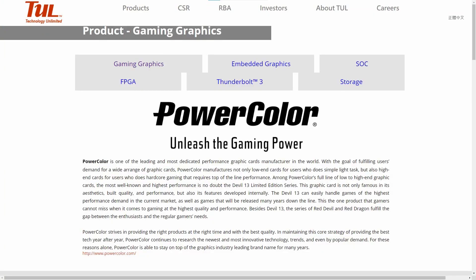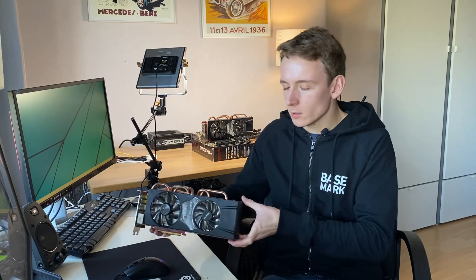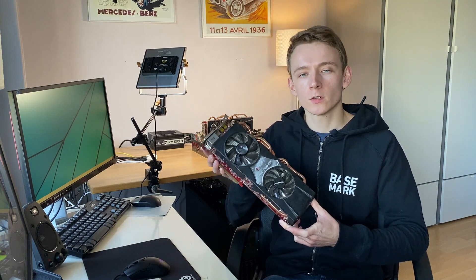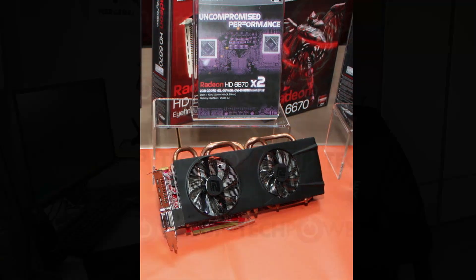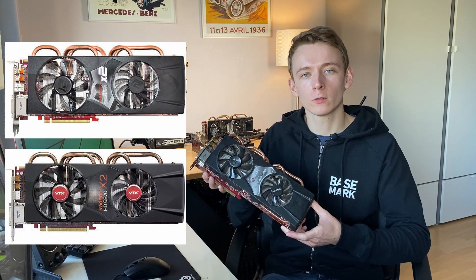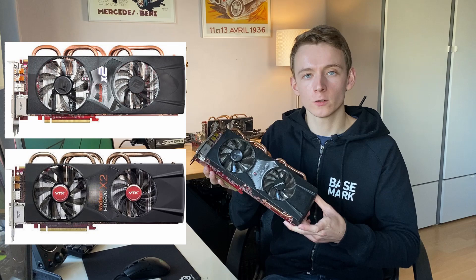Now the people over at the Tull Corporation, an AMD board partner and parent company of PowerColor, had taken note of this trend, and during Computex of 2011 they presented the Radeon HD6870 X2. This was not an official AMD model like the 6990, but was specifically designed by Tull themselves, and sold under three brands: PowerColor, VTX 3D, a subsidiary of PowerColor, and lastly Club 3D. All the same card, just with different stickers.